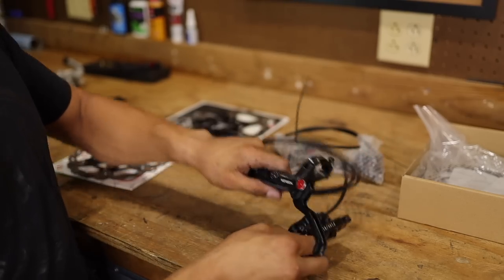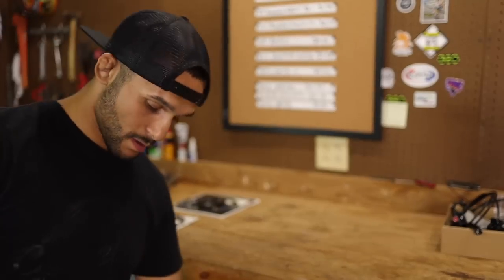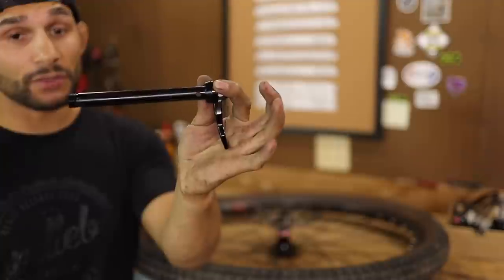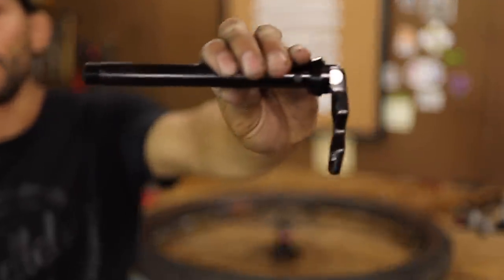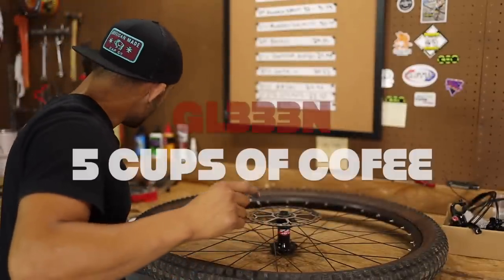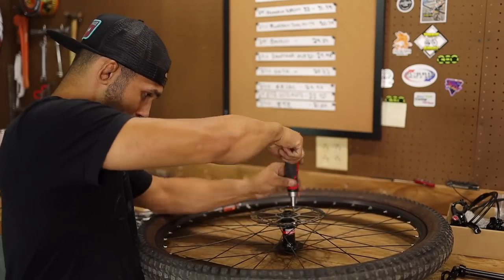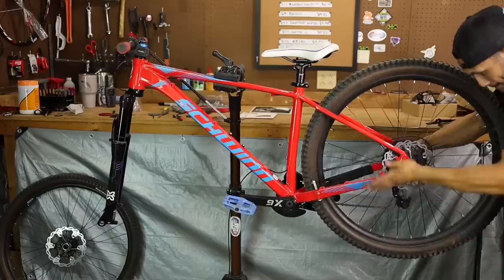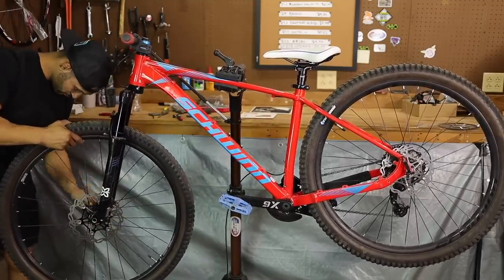Before we get to swapping these brakes and cutting these lines, let's go ahead and install these snail rotors on these wheels, then we'll jump to the Morocca four-piston hydraulic brakes. Alright, changing the front one out first. This right here is the through axle to the X-Fusion Trace RC34 — that's how you do a through axle. Not only does it have a quick-release style lever, we've also got the screw-in. That's the fork on the Axum and I freaking love it — 15mm through axle.